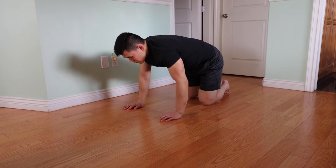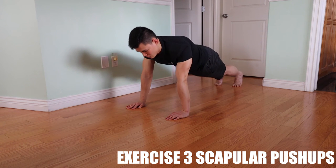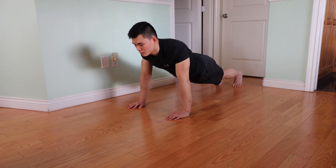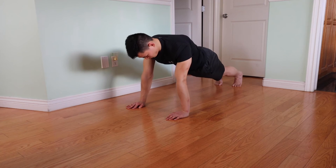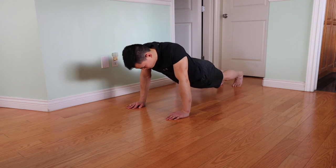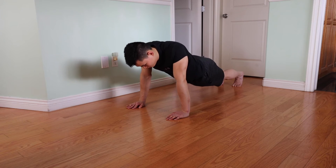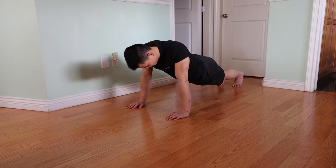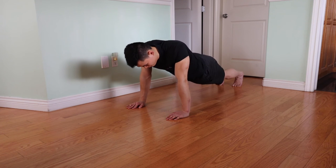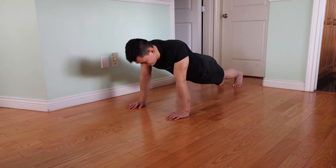Now we're moving to scapular pushups, because this will help strengthen those mid back muscles — the rhomboids and the traps. Just tiny movements; it's not a full pushup. You're letting your body sink down by pulling back your shoulder blades and then pushing it back up. 15 of these is good. Pull back your shoulder blades and then push back up — tiny movements. Moderate pace or slow pace is better because you want to activate those tiny muscles. Deep breaths as you do this, like the cat cows. More reps is better since we've been sitting all day, so you want to loosen it all up.